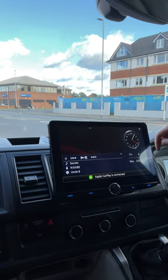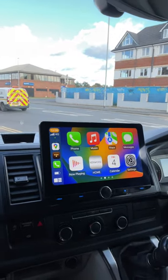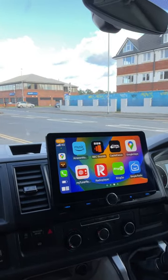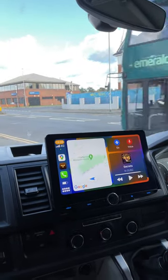Apple CarPlay is wireless, and Android Auto is also wireless. If we go to the home screen now we can view CarPlay — there you go. You've got all the main apps: navigation apps, internet radio apps, all the music apps — all that can be used safely whilst driving.